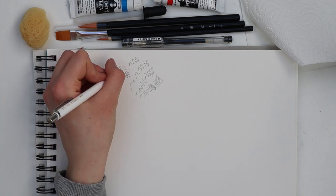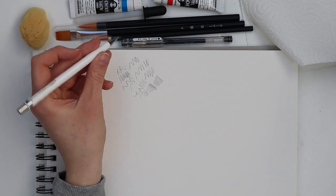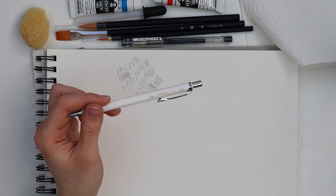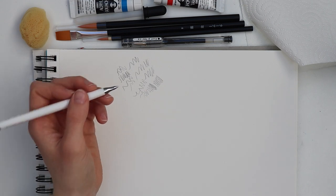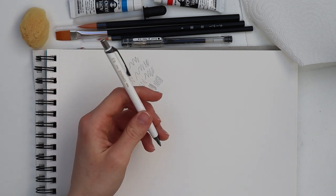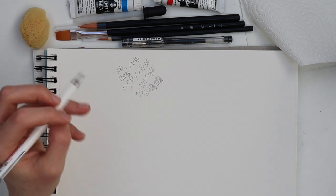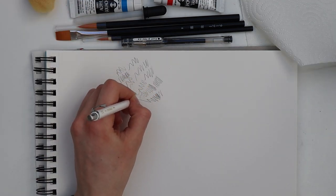Speaking of pencil leads, there were no spare leads included, which is kind of sad — because when I'm done using the lead that's inside, I have to buy new ones just to be able to use this pen, since I don't have 0.2 leads at home. I wish they'd included some spare leads instead of the sponge. But anyway, it works like a regular pencil — and here's a special hint: please do not advance the lead beyond the pipe.